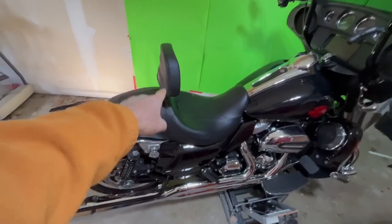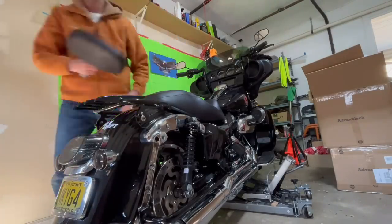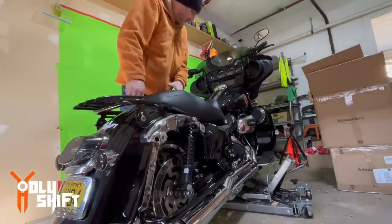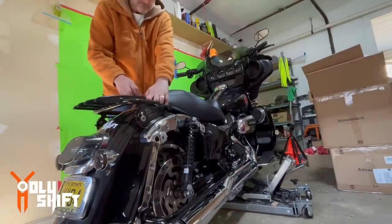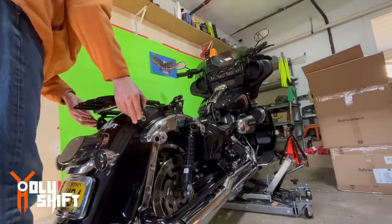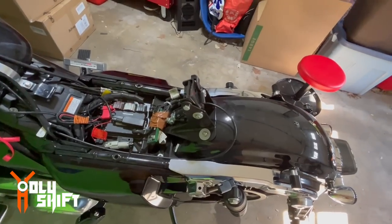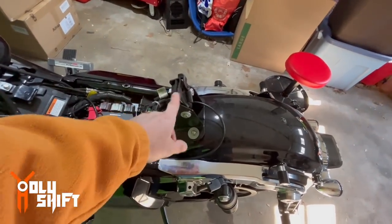Backrest, seat rack — all coming off. I also have my adjustable backrest mount, so I need to take this off as well.